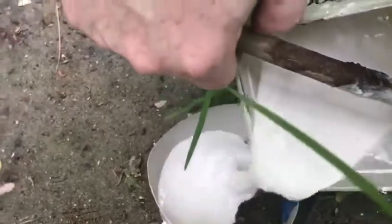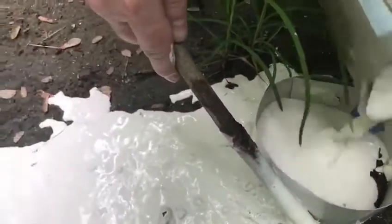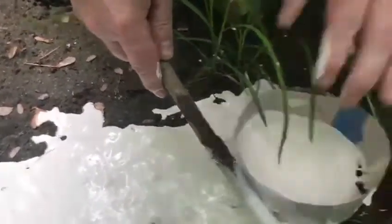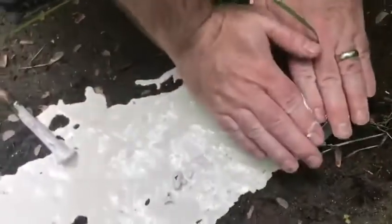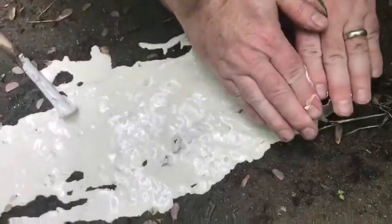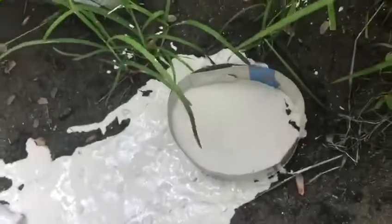Now we're going to pour this into our footprint. Oops — that ring did not hold like it should have. There's some trouble with the sloped surface. At this point we can come back in an hour and it will have hardened.